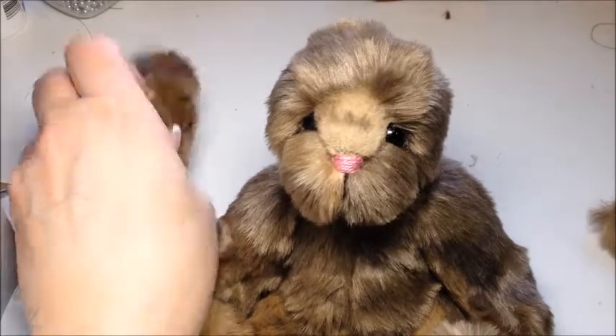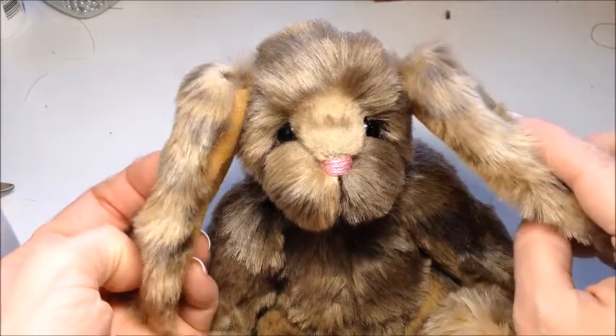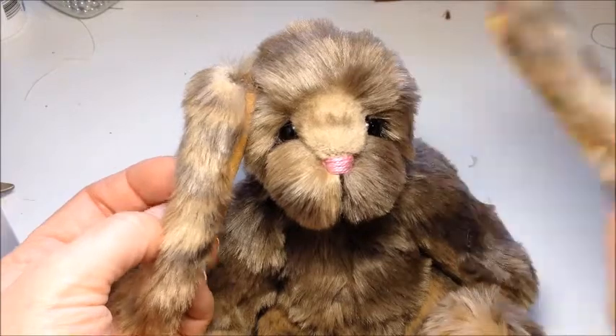In this video I'm going to show you how I attach bunny ears. This bunny is going to have floppy ears, so I'm going to show you how I attach his ears.